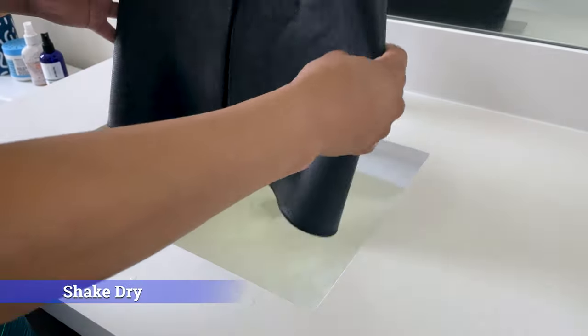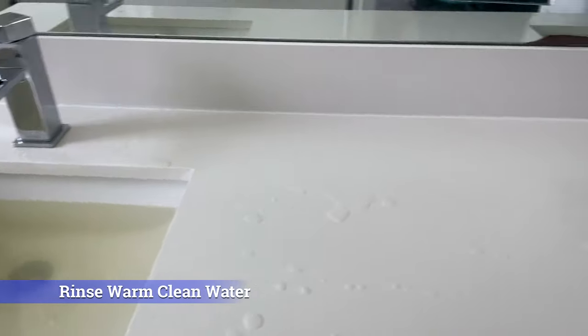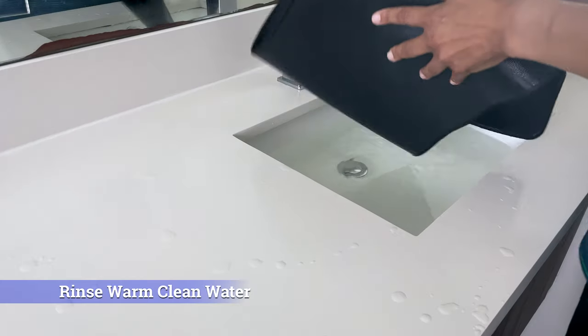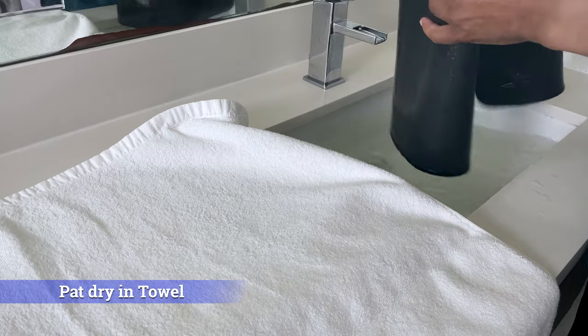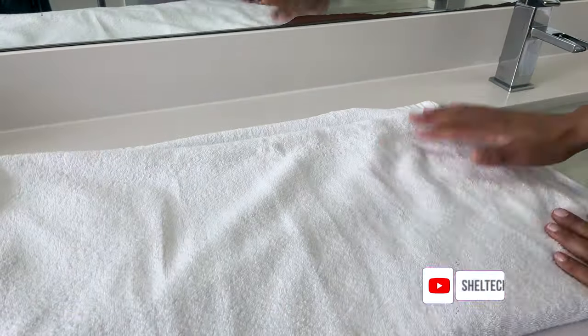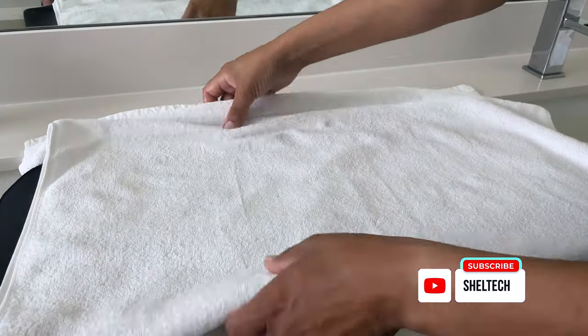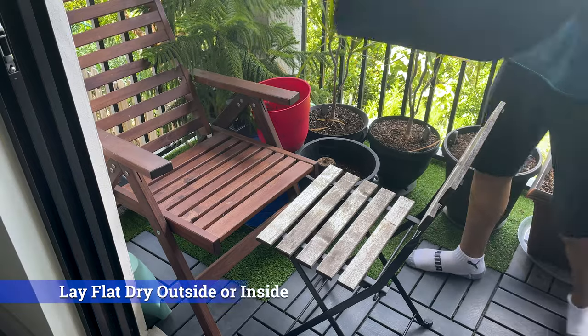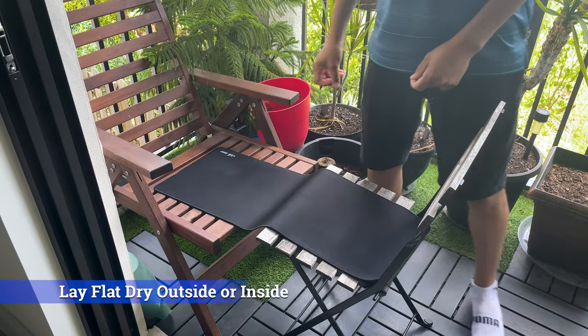I shook it dry — not wringing it out so as not to damage the pad — and then rinsed in warm, clean water for a minute. I used one of my wife's nice clean towels, wrapped and padded the mousepad dry as best I could. Next step was to lay flat to completely dry. You can do this inside or outside, but not in direct sunlight.